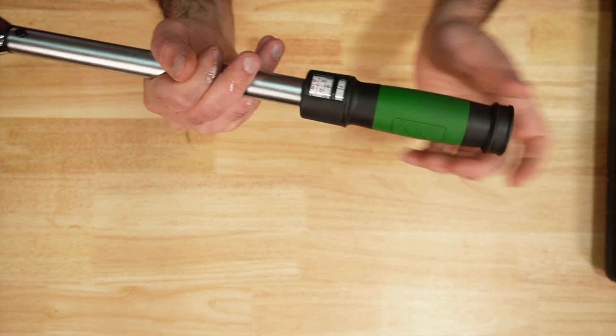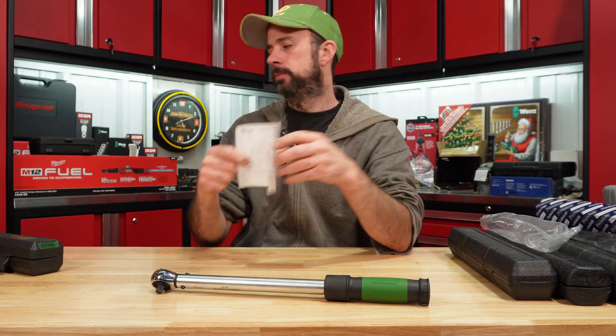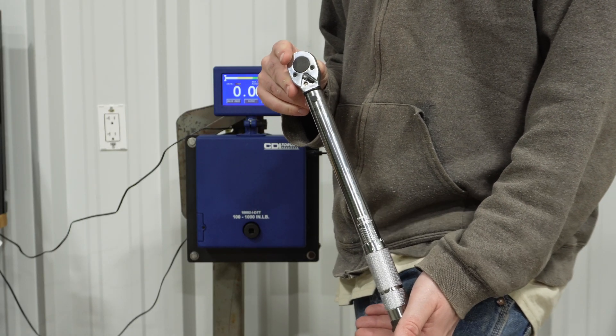The E-Torque has a pull-to-unlock twist adjustment and push-to-lock, and it did come with a calibration certificate. All have been warm-up cycled. We're going to start with the Pittsburgh and test at 20, 50, and 80 foot-pounds.